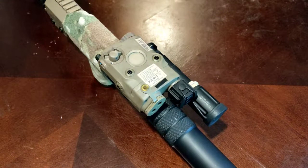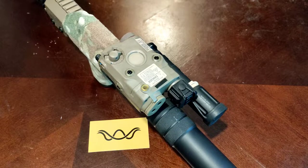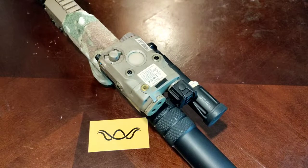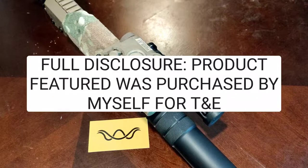Hello everyone and welcome back to the channel, to our undisclosed basement location. Today we are talking about another diffuser from Villain Weapon Systems. This particular diffuser is the PEC-15 Enhanced Narrow Diffuser. Let's get into it.